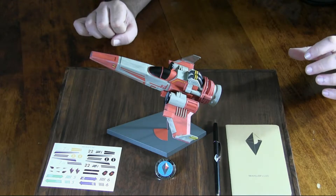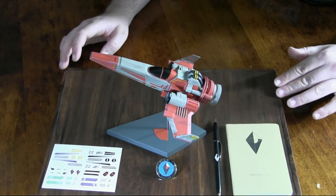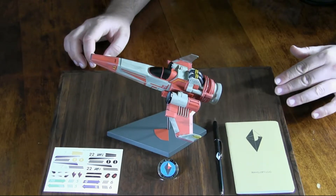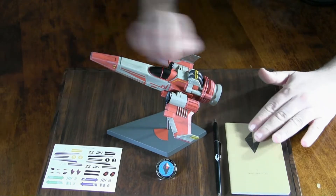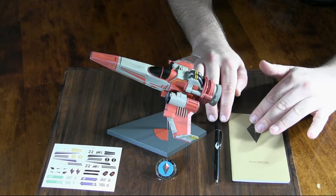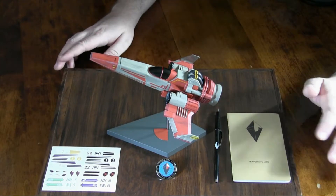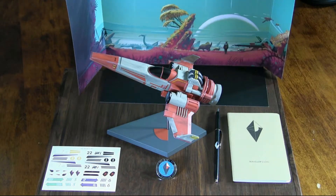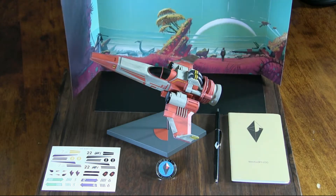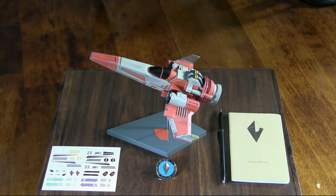That way you can get a better grasp of how it actually looks, maybe from a lower angle. And of course you have the notebook, the pen, and the decals if you wanted to put those on.